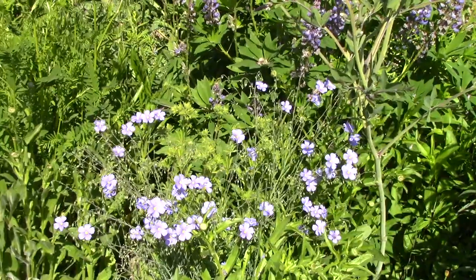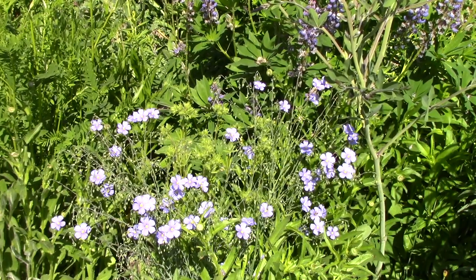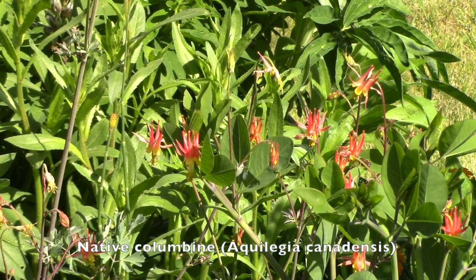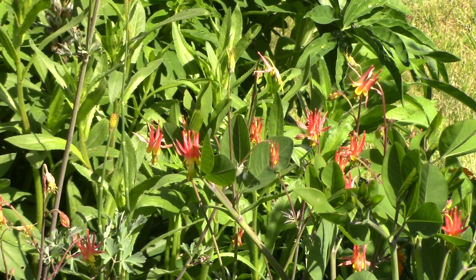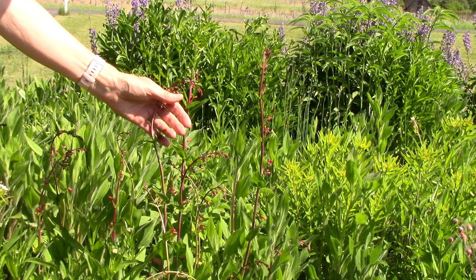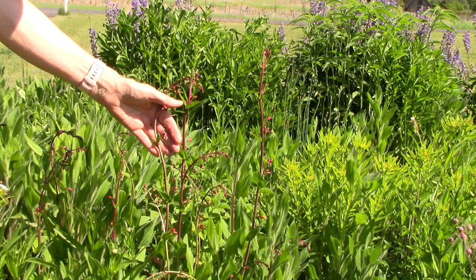Those beautiful blue flowers belong to blue flax, which is extremely popular with the pollinators. These orange and yellow flowers are a native columbine, Aquilegia canadensis. These perky golden daisies are known as Oregon Sunshine, Eriophyllum lanatum. And these red flower spikes are cardinal penstemon, very popular with hummingbirds and pollinators.